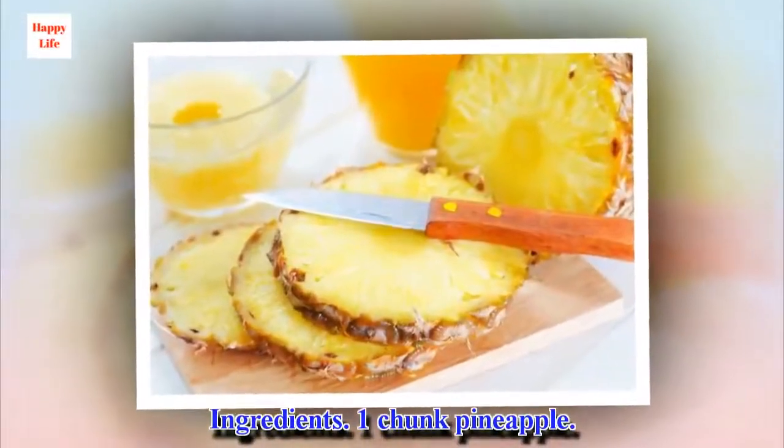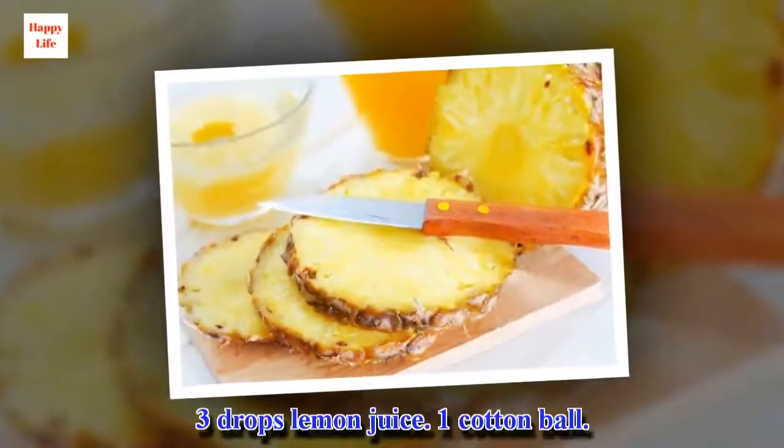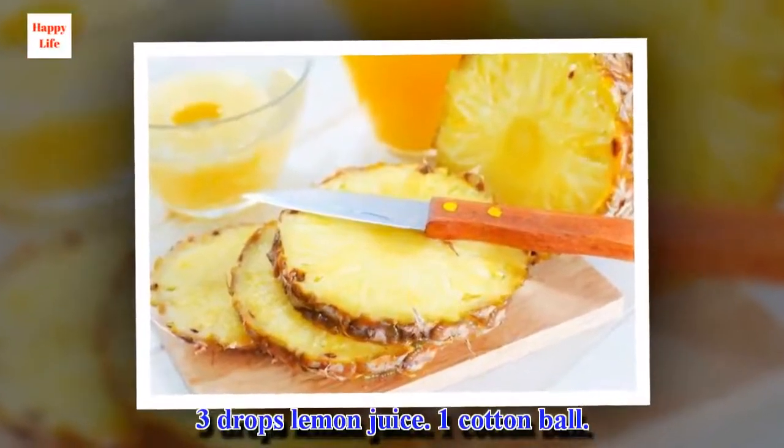Ingredients: 1 chunk pineapple, 3 drops lemon juice, 1 cotton ball.